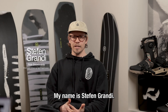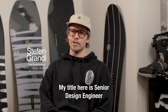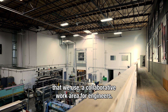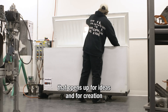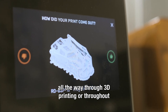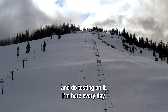My name is Stephan Grandy. My title here is Senior Design Engineer for Snowboard Boots. The Arc is my home base. It's the development center that we use — a collaborative work area for engineers. It's an environment that opens up for ideas and for creation, and allows you to take that creation all the way through 3D printing or through some of these processes, and then get it on hill and do testing on it. I'm here every day.